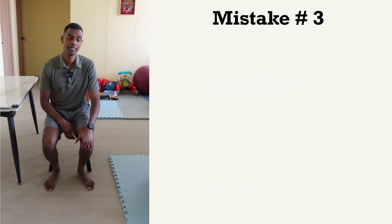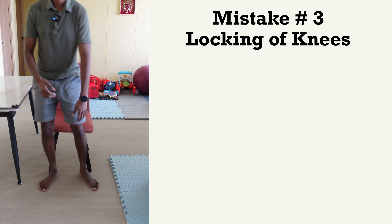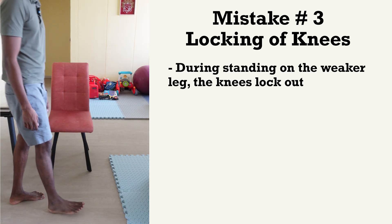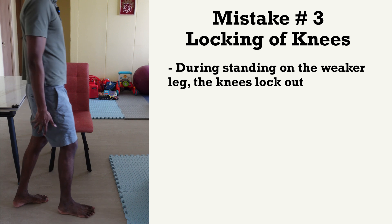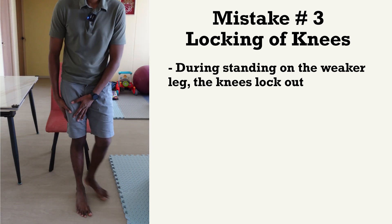The third common mistake I see is actually locking your knee when you're walking on your weaker leg. During the stance phase — the portion where you're standing on the leg — this knee is just going to pop backwards. So when you're taking a step on your weaker leg, what's going to happen is it's going to pop backwards, and this is what I call locking of your knee during walking.